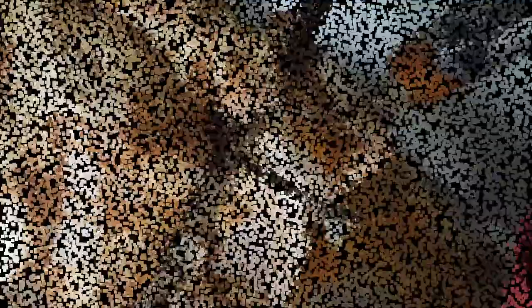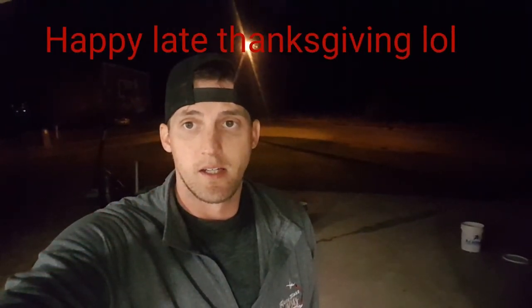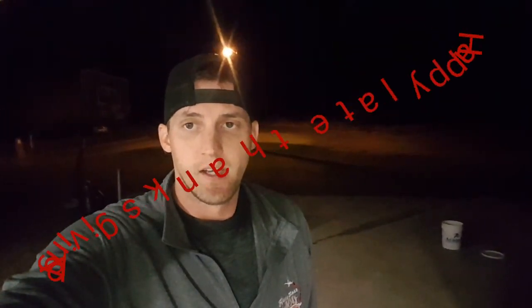Over here is the wing area. Hey guys, while we're hanging out waiting on the update on that turkey, just wanted to stop in and tell y'all Happy Thanksgiving. This should be up on Thanksgiving, so just wanted to wish y'all a Happy Thanksgiving and hope y'all have a great one. Y'all stick around, hang tight.